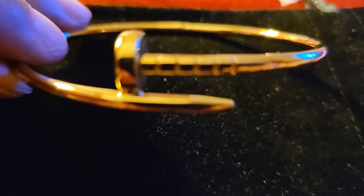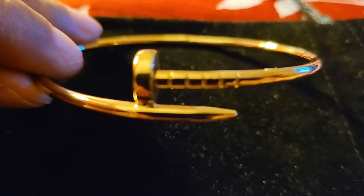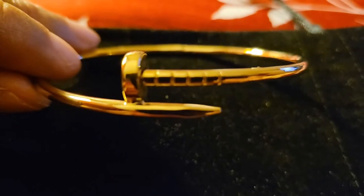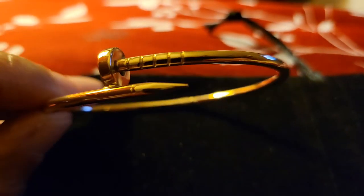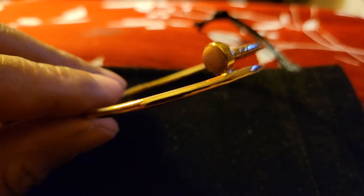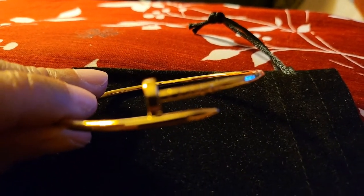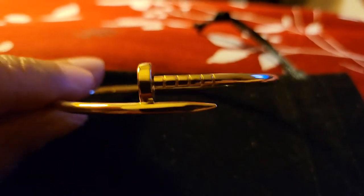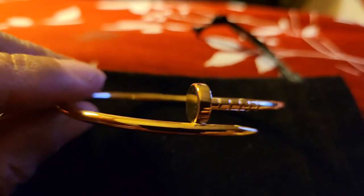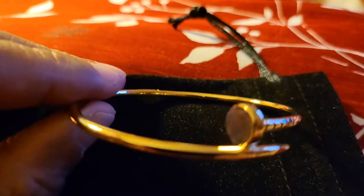I was going to get the 21 carat but I didn't think he only had a size 17. From what I measured on my arm it would have been too small. So this is the size 20 and 18 carat gold. I believe the size is three and a half millimeters — I think it's either three or three and a half. I can't remember.